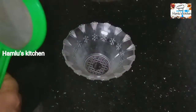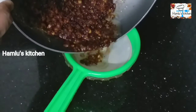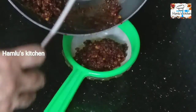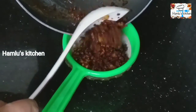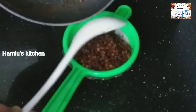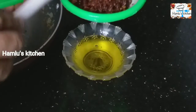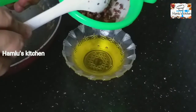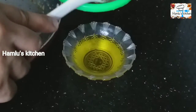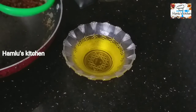We will use the same color as the color. Use the spoon — be ready for the spoon. No, the white color is good, the white color is good.